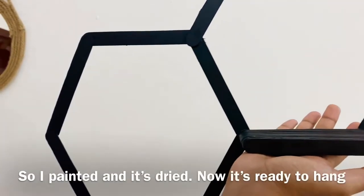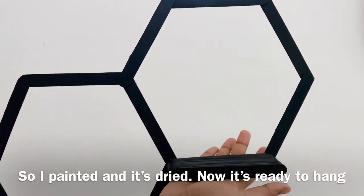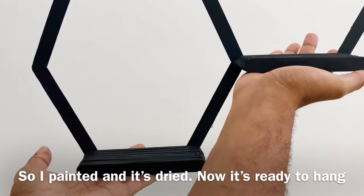Now we put paint on it. We will let it dry until you can see it is done. I am going to let it dry.